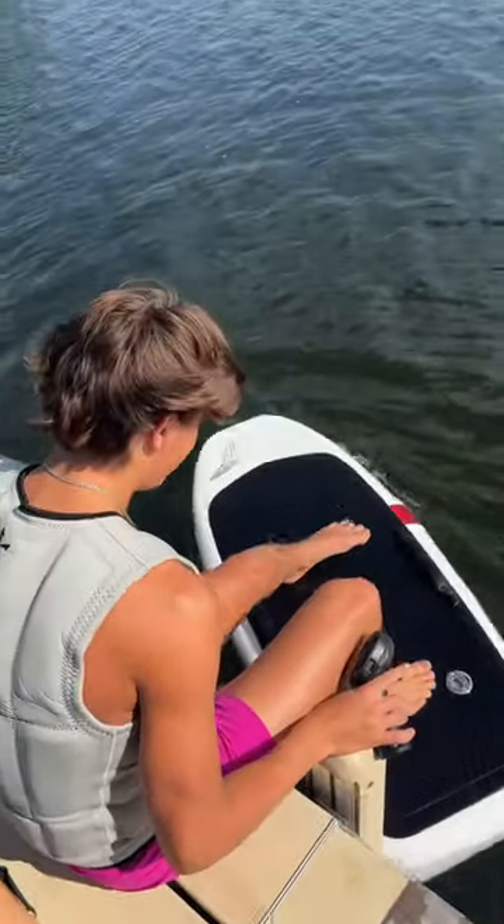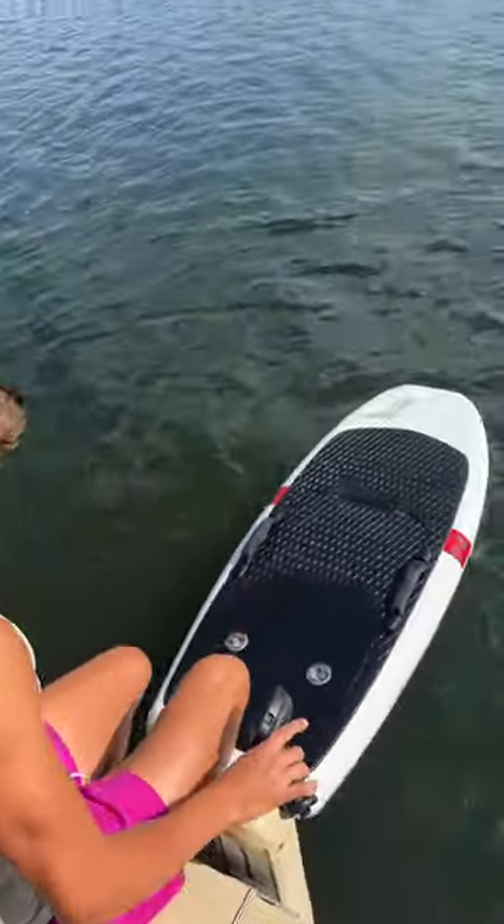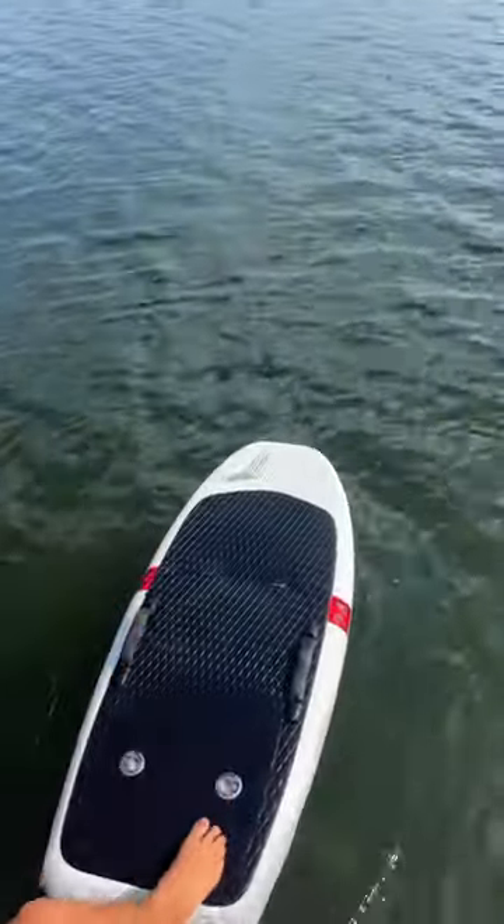Start on your stomach, get going to plane, and then stand up. You want your foot like two inches behind the front of the traction.